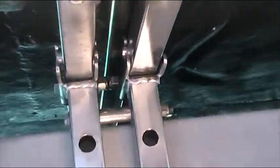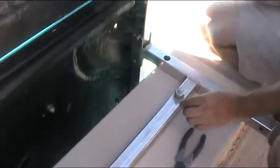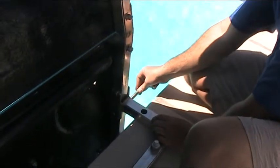We'll do the same here and again. Now we're on the end, and because we're on the end, we want to make sure that the bolt goes in from the outside.